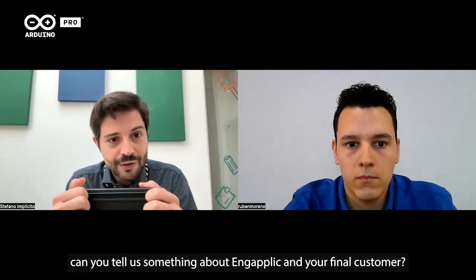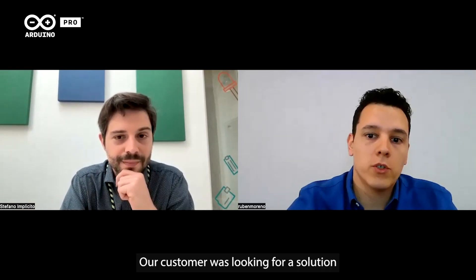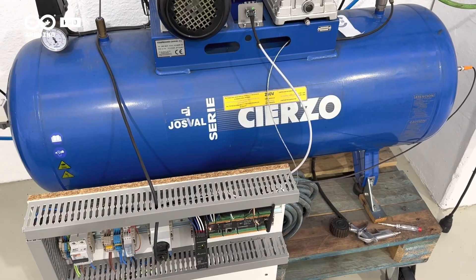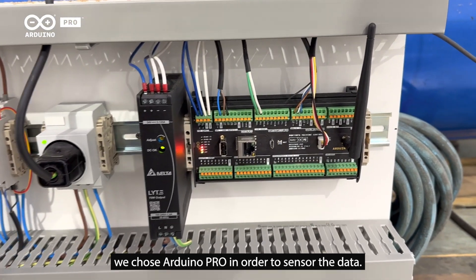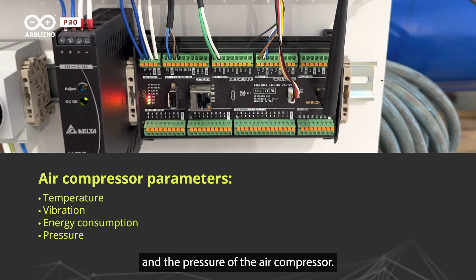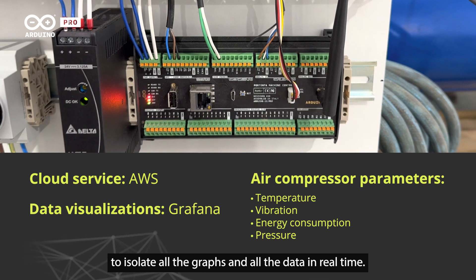Our customer was looking for a solution to start digitalizing their warehouse and workshop. They wanted to start with a proof of concept, so we suggested starting with an air compressor. We chose Arduino Pro to sensor the data — temperature, vibration, energy consumption, and pressure of the air compressor. We also used AWS as a cloud storage solution and Grafana to visualize all the graphs and data in real time.